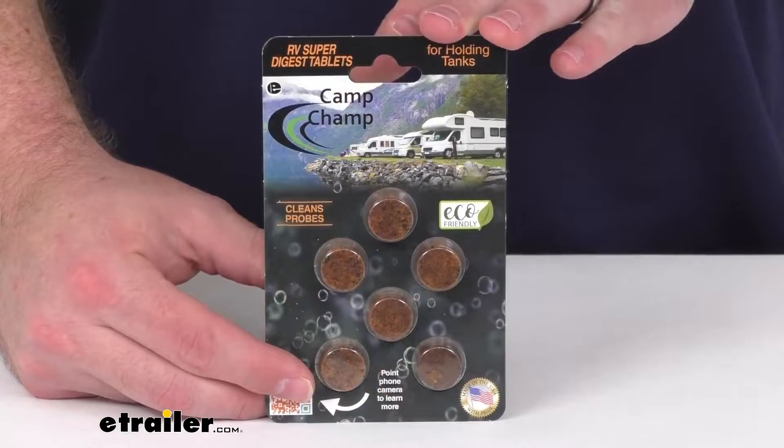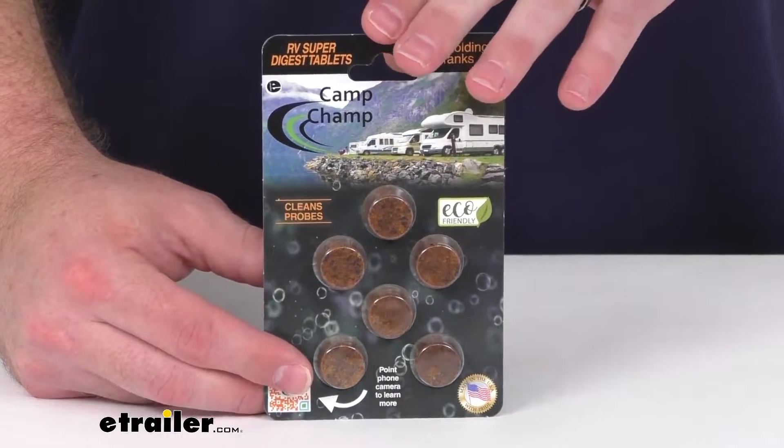Hi there, I'm Michael with eTrailer.com. Today we're going to take a quick look at this Camp Champ Super Digest RV Holding Tank Cleaner.